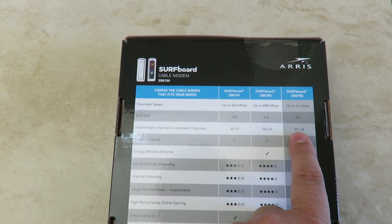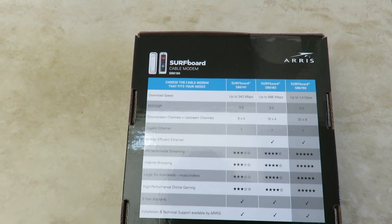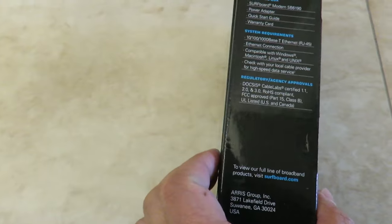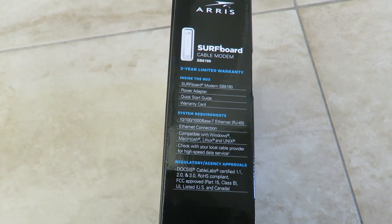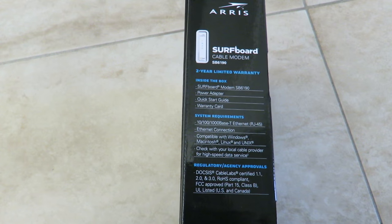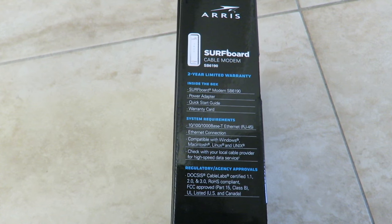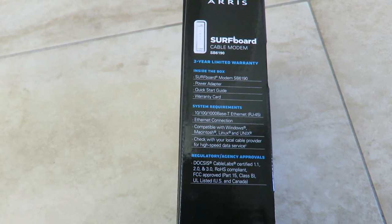This modem is energy efficient, comes with a two-year warranty, and matches the features of other modems in the lineup. It's great for gaming, faster music downloads, video sharing, and photos. It uses a 10/100/1000 Base-T Ethernet connection with low power consumption.